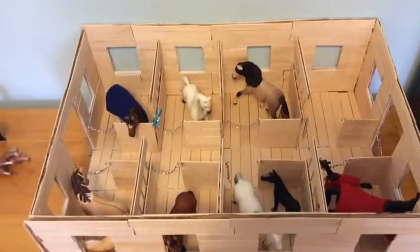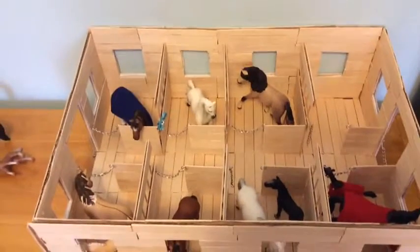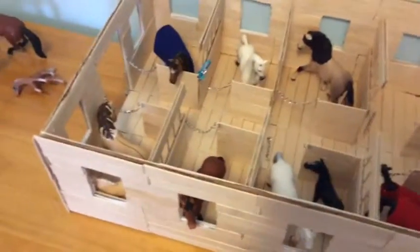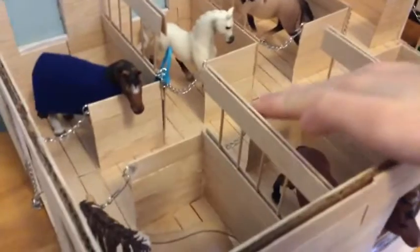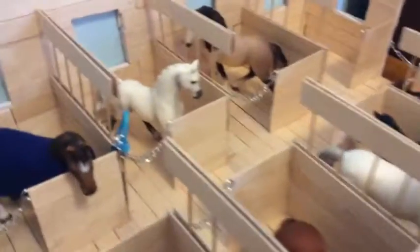Hi guys, it's SchlageCrossover3KicksAeratone here. This is part four of making my new Schlage barn. Today I did the stalls, and I glued everything. I'm just gonna show you how I did it.